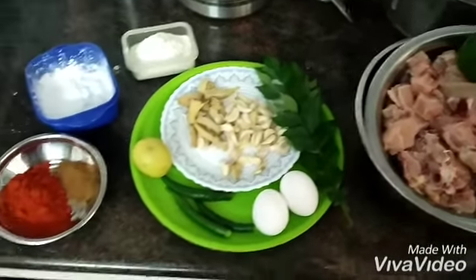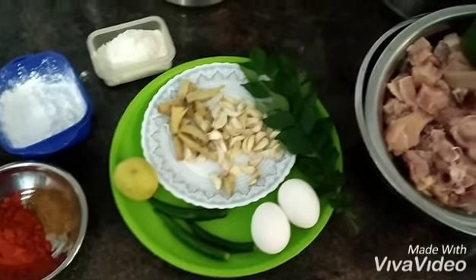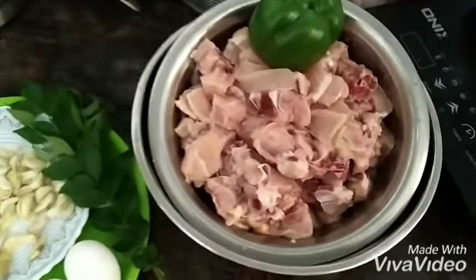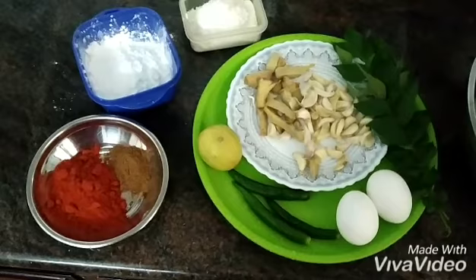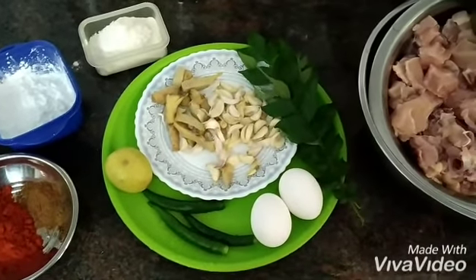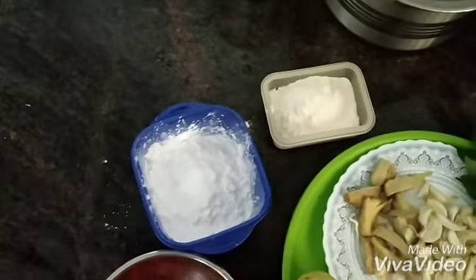Now we are going to make a recipe of Chicken 65. We are going to use a full chicken. I am going to add a paste on the stove. It's a thin shape. While processing the chicken, we are going to add a little corn flour.